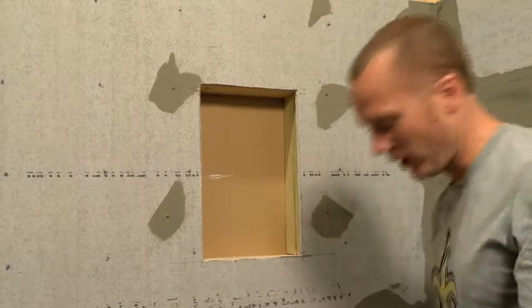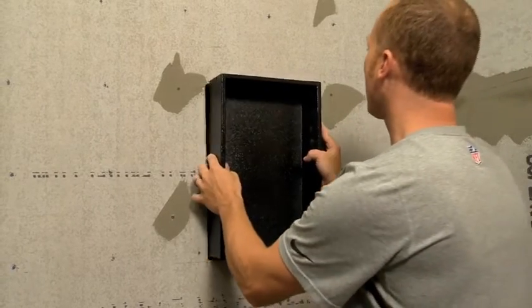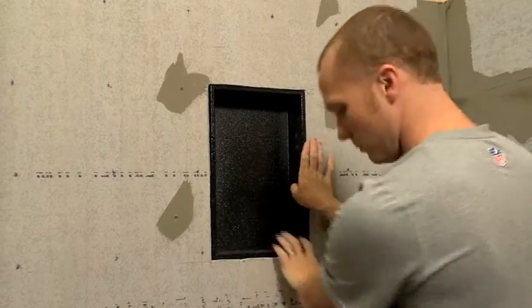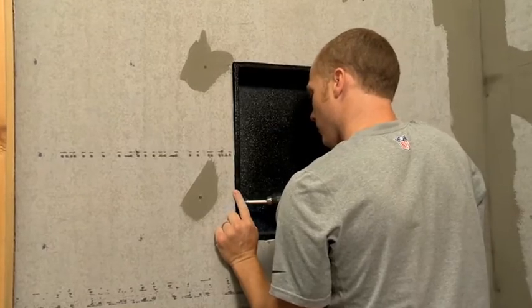To install the niche, you should first hang the backer board, then slide the niche into place. The front edge of the niche should be flush with the backer board. To secure the niche, use screws through the side.